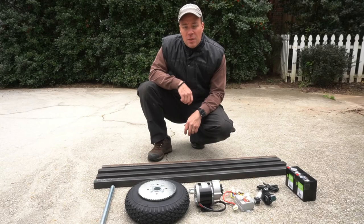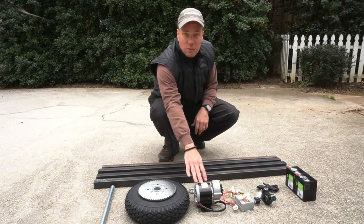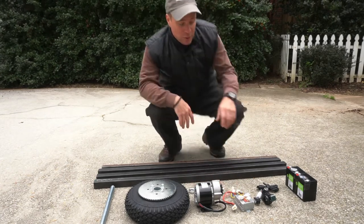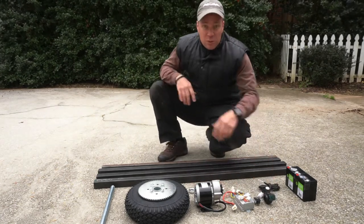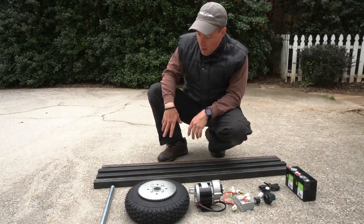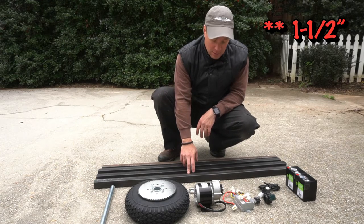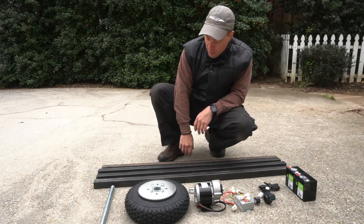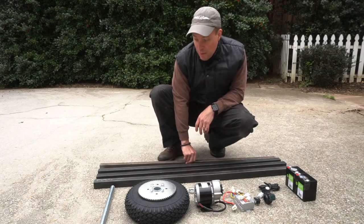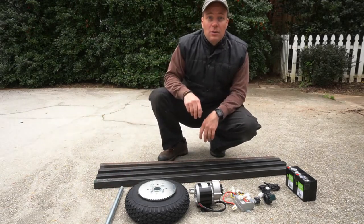Here are the pieces we're going to be using today to build this tug. We have a wheel, a 24 volt 350 watt motor, a motor controller, a throttle switch, two 12 volt batteries, and then a couple of pieces of half-inch steel tube — 48 inches long — and then one one-quarter inch steel tube, and over here a pipe for the nose gear.